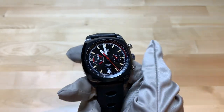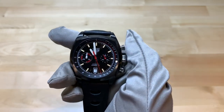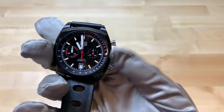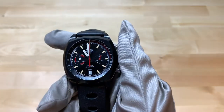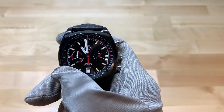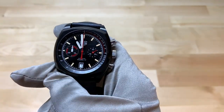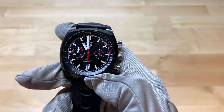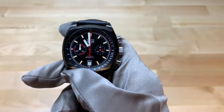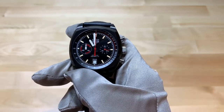I demonstrated the chronograph — I started it with the top pusher and stopped it again with the top pusher, then reset using the bottom pusher. It is not a flyback chronograph, so keep that in mind. I love the red accents on the dial, and actually the white accents as well as the faux aged lume. I'm not a big artificially aged lume guy, but I think it looks great on this with the red and the white.